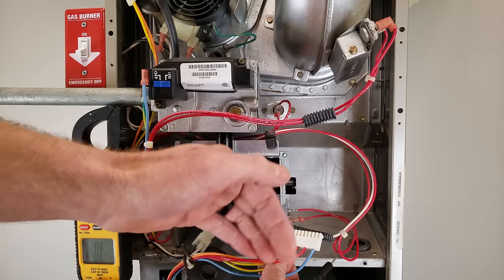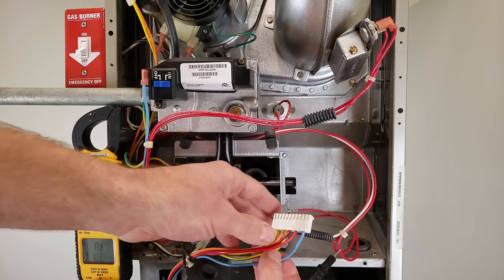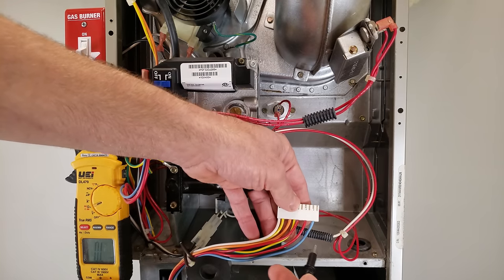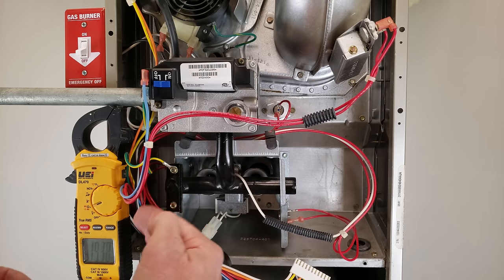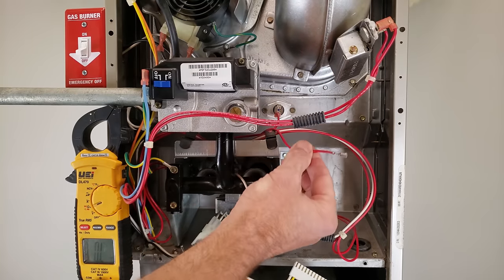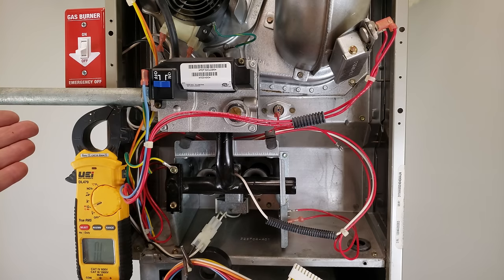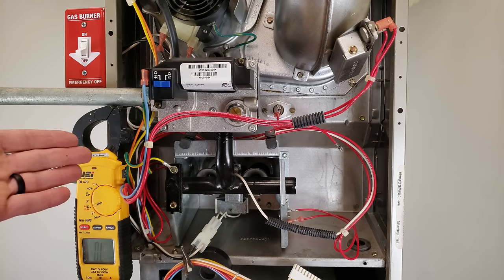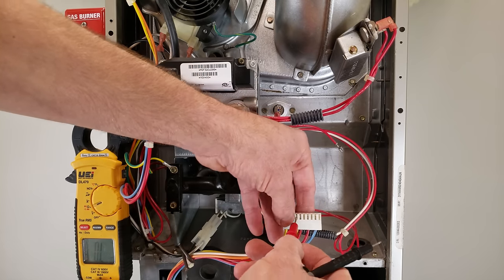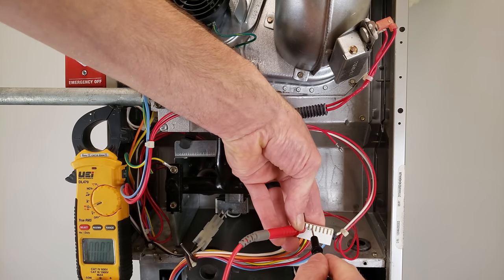We now know for a fact that our sensor wires or the sensors themselves are shorted to the ground frame — not to common, because the only thing common up here is the gas valve. To separate this further and identify which sensors and wires are bad, we pull one more wire out. At this point we could also just visually inspect — the wire probably shorted to the ground frame somewhere — but we can measure to keep limiting down the area to visually inspect.